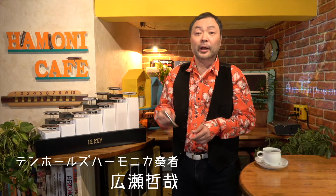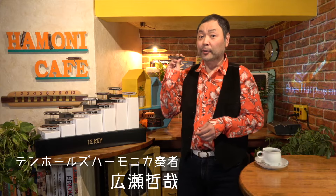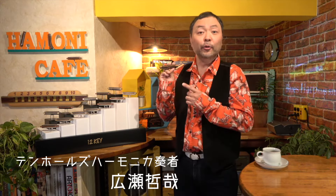始まりました。ハーモニカフェビギナーズです。テンホールズハーモニカ奏者の広瀬哲也です。これからご覧いただくのは、このテンホールズハーモニカを今吹き始めたばかりという方、または吹いてみようかなという方々にお送りするハーモニカのバラエティ番組です。